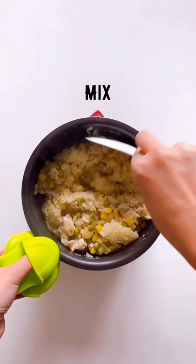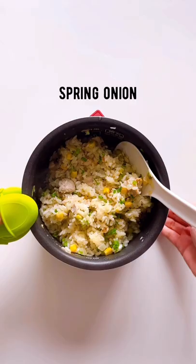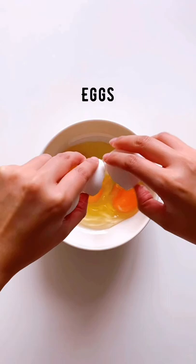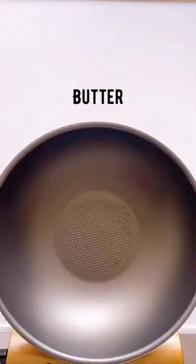I need to know how it is. I'm going to put them in the oven. I'll just add the water and put them in the oven.